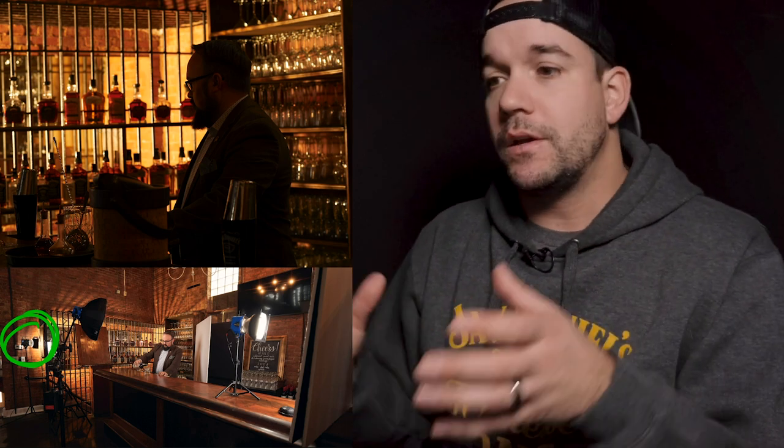I've got a DigiBee 800 angled toward a mirror in the back, and we strategically set a bunch of Jack Daniels products on that shelf. I've got a chocolate gel on that strobe just to warm up the background a little bit and play with the motif of the brown liquor in the bottles — so I wanted a warm, brown tone in the background. That's what just the background light looks like.